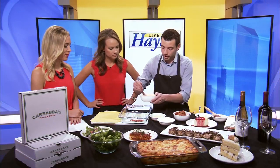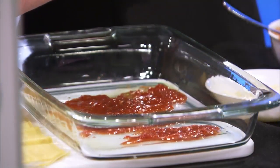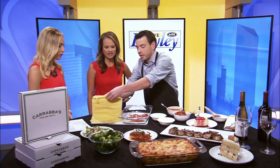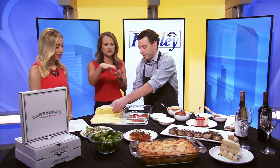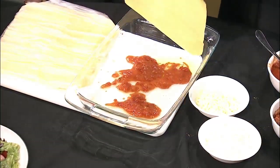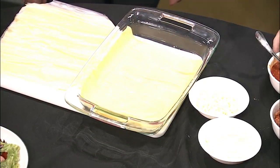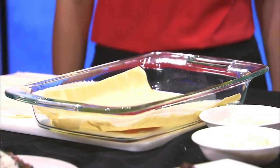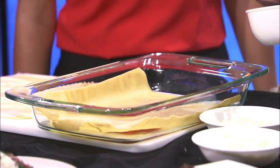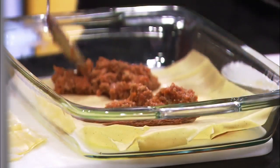A little bit of our pomodoro sauce on the bottom. Let's start with our first layer — this is our fresh lasagna sheet. I like that it's in the whole sheet and not in strips. That is pretty cool — it makes it handy for us. Now, if you can't find that, you can use whatever you find at the store. Do they have that in stores, or do you have to do the strips? Yes. So smaller sheets work too. For the meat, we have ground beef and ground pork for our meat sauce. You can use whatever you want.